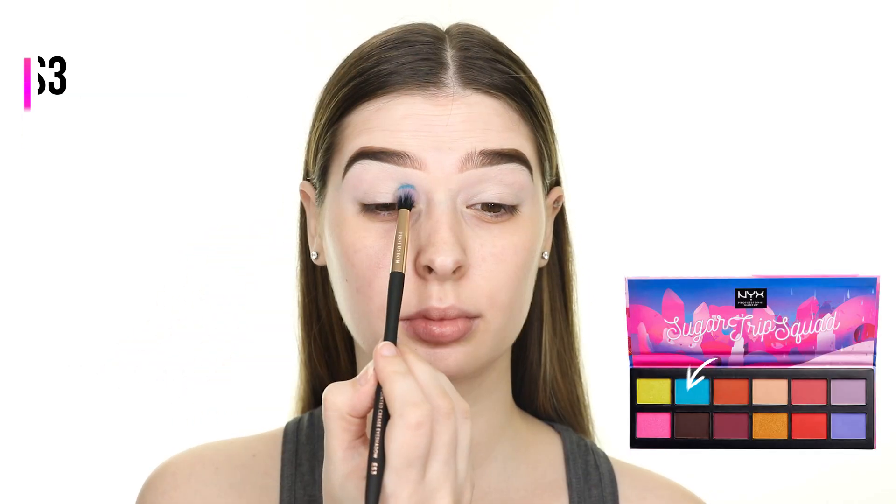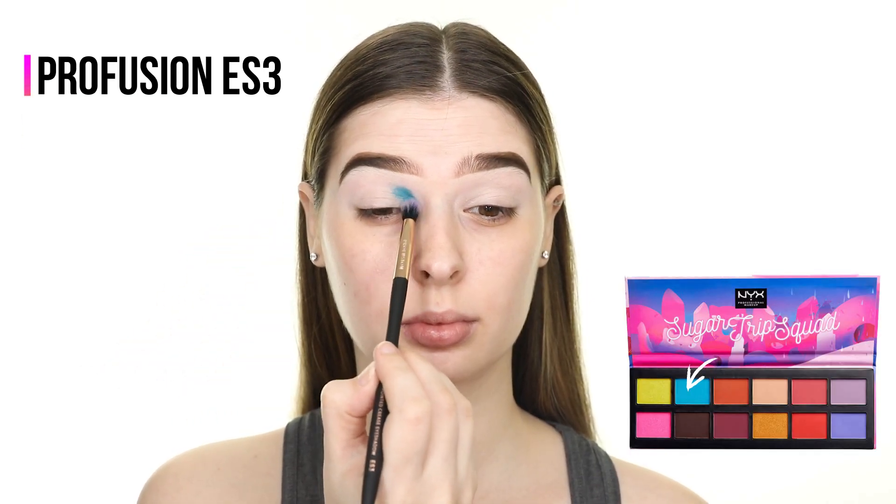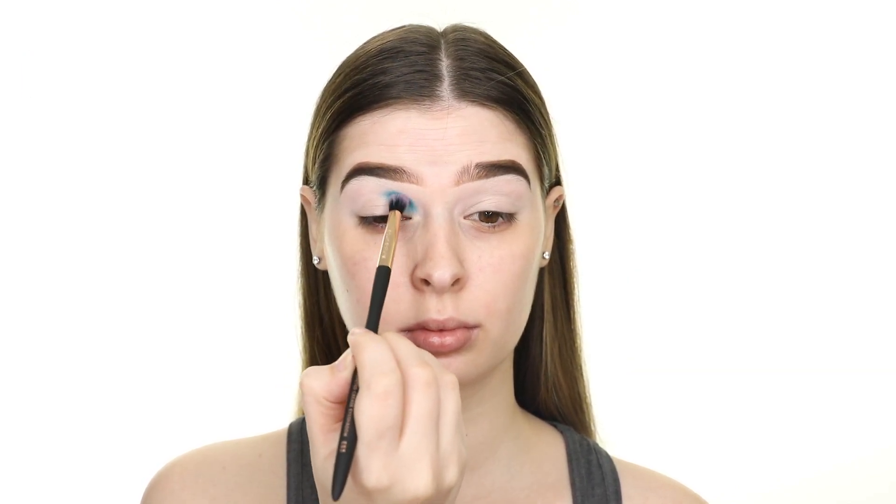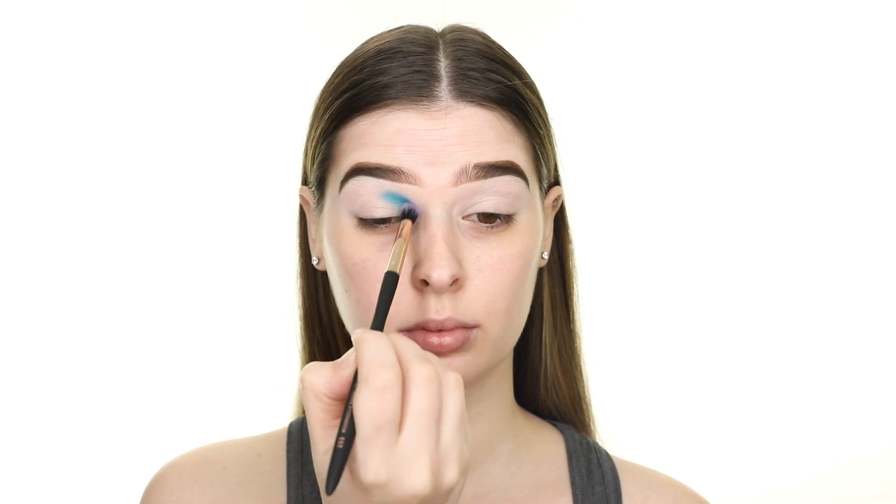For this look I'm using NYX Cosmetics eyeshadow. First I'm dipping into the Sugar Trip Squad Palette, which is a limited edition palette, and picking up this matte blue shade.